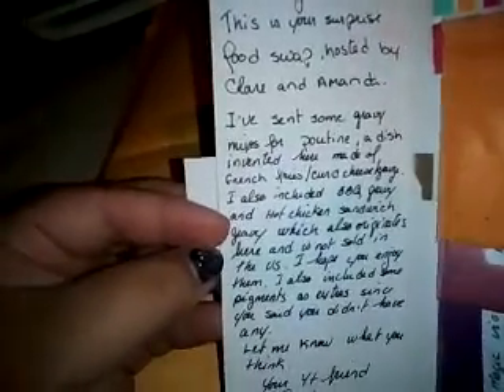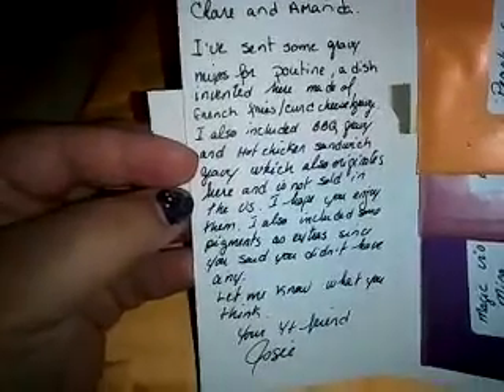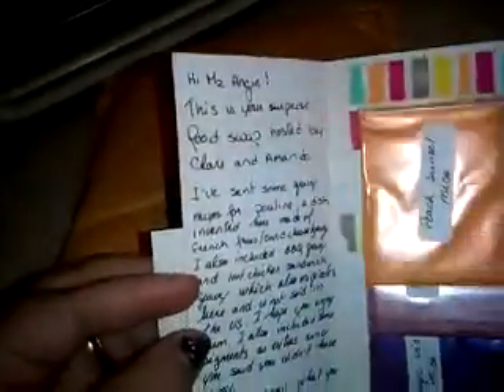Oh my god, it's so cool! 'I hope you enjoy them. I also included some pigments as extras since you said you didn't have any. Let me know what you think — your YouTube friend Jose.' Oh, you're so sweet!